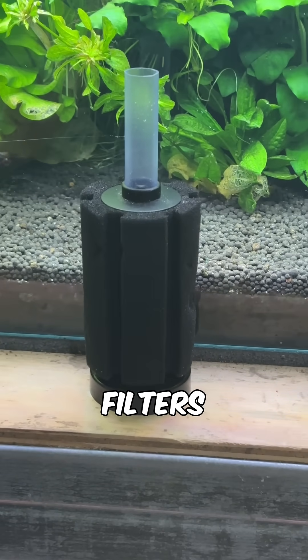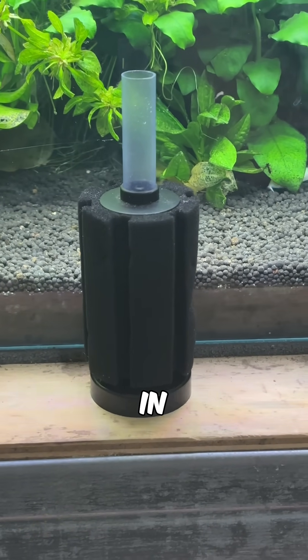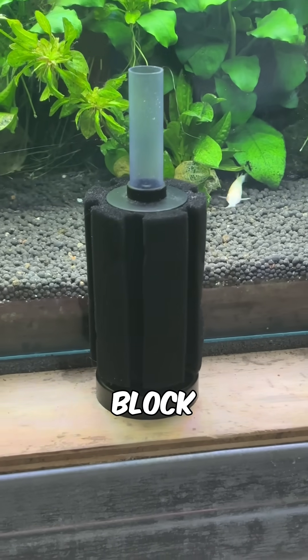Just think about how sponge filters work — they're one of the most popular filtration options in the hobby, and they literally use a block of sponge.